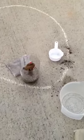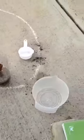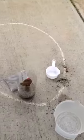Welcome back to Shaysen's experiment. We poured more water in there, right?